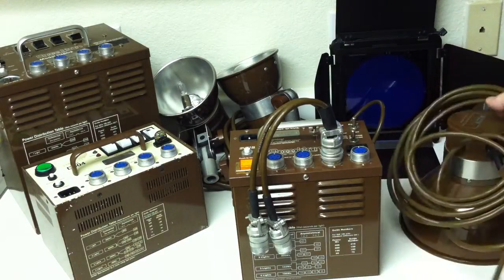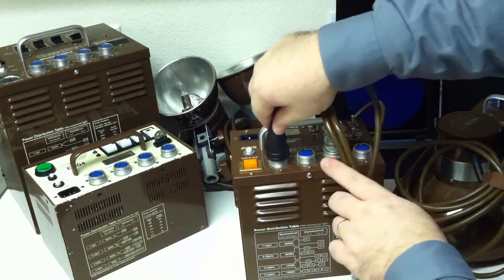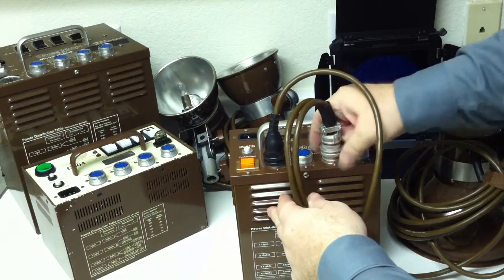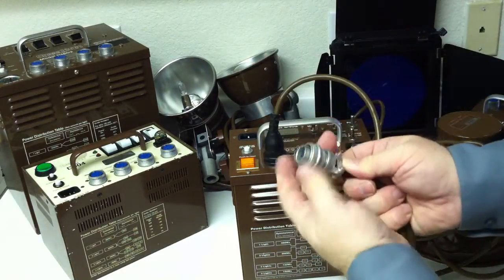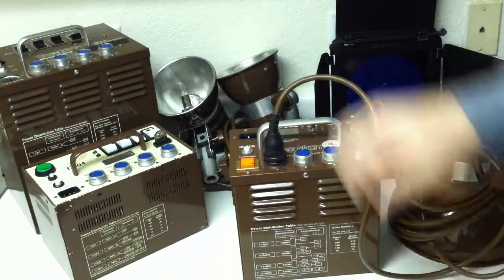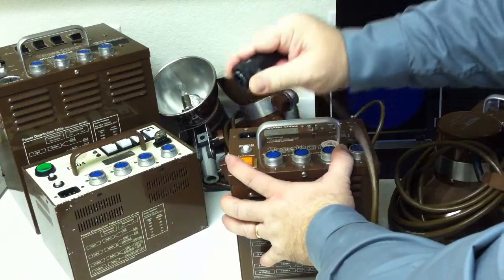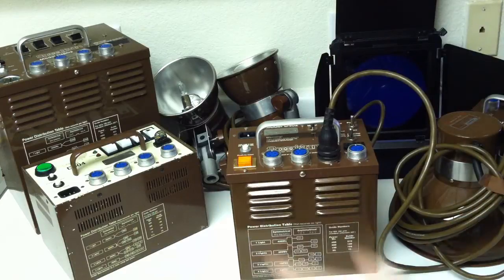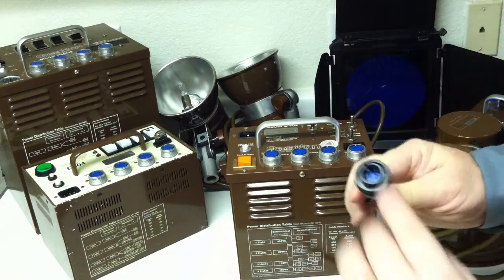The newer Speedotron brown line uses these black quick-connects — they just pop on like that, no threading and unthreading. The threaded collets used to be the knock against brown line. With the instant pop-off collet, you just lift up, it's spring-loaded, and it comes right off, so it's really easy to make a change. One must always remember to turn the power off when disconnecting or connecting heads, or you can arc and burn the pins.